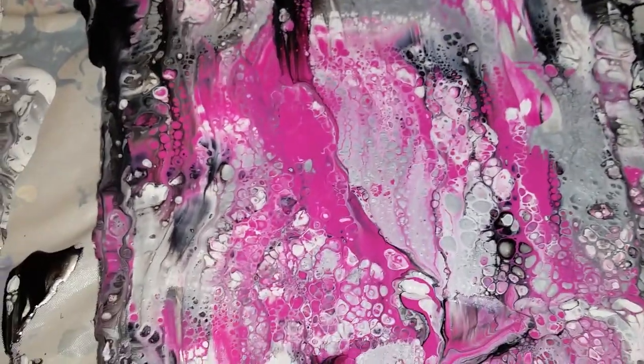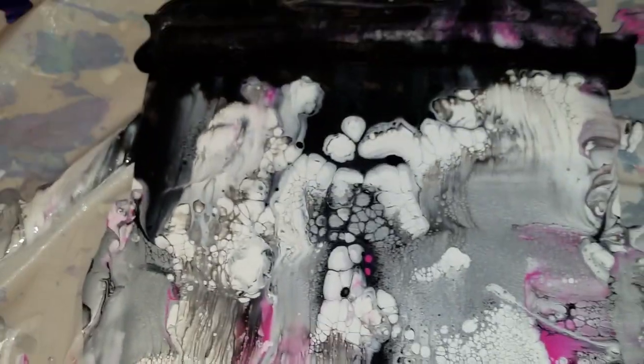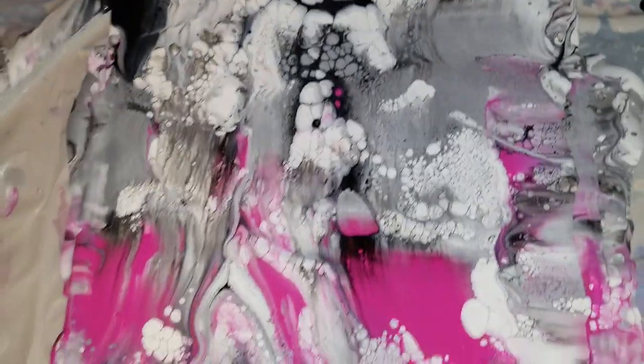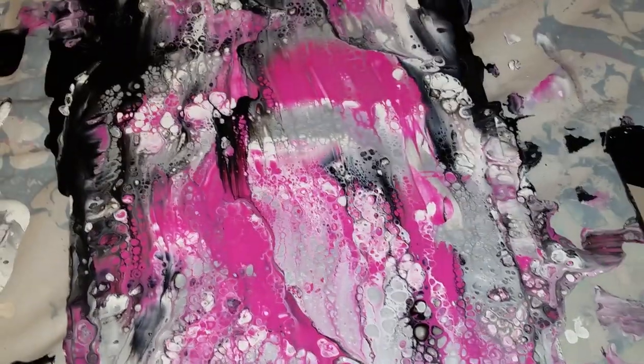Let me know guys — this was a quick one. Let me know if you want me to do another test with maybe a dirty pour, a flip cup, or something else. If you want to see another comparison, let me know. Give me a thumbs up if you liked it, and let me know if you have any questions. As always, happy pouring!